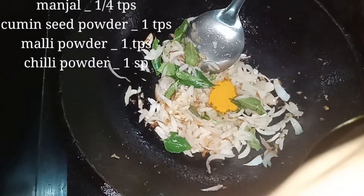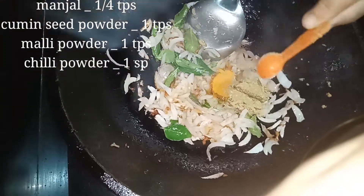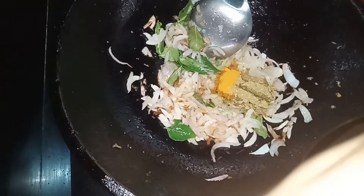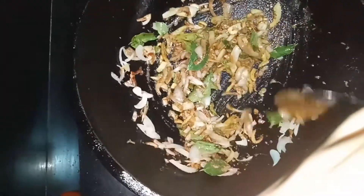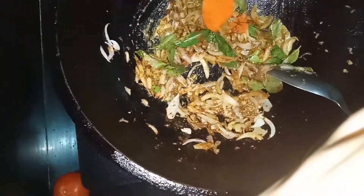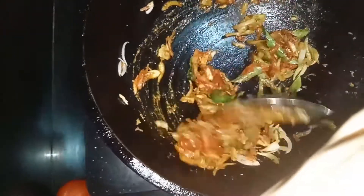1 tablespoon of rice, 1 teaspoon of rice. I will use a small spoon as well as cashmere and chili powder. I will use the color.